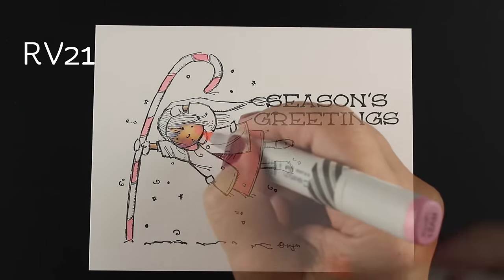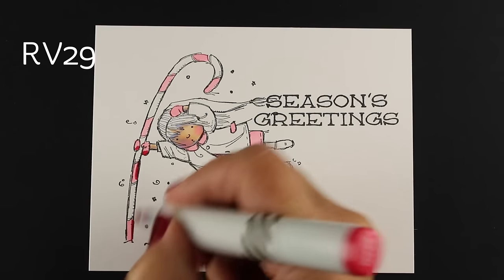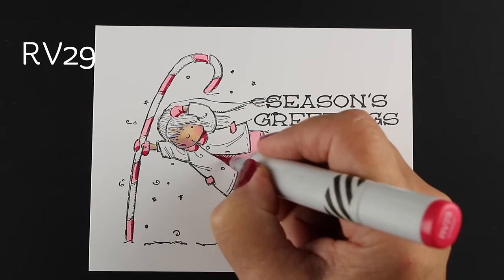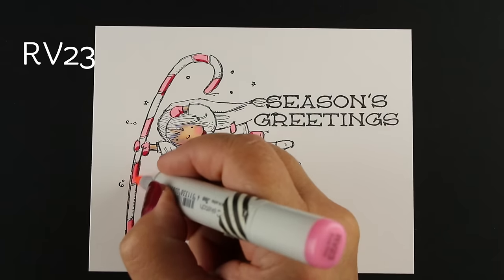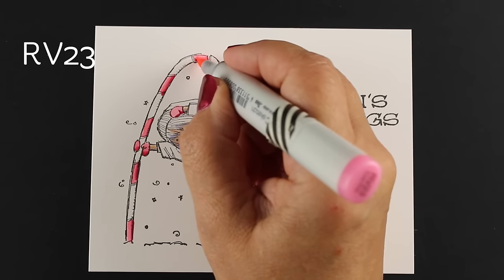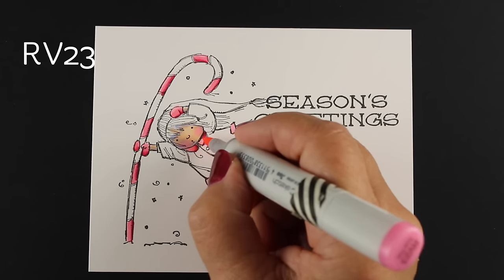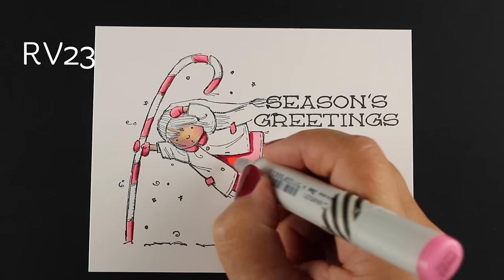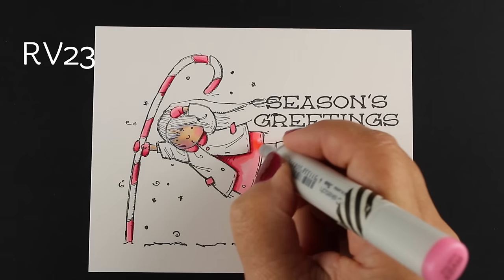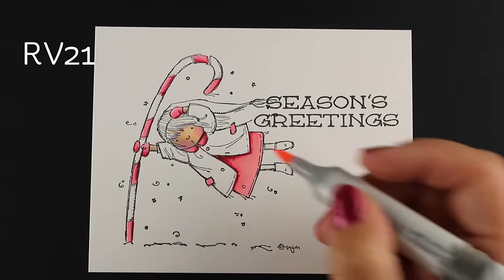I'm going to put enough color down on the image and in the background so I can add a lot of snow on top. I wanted to do her in pink and green — I wasn't sure what shade of pink because I needed something with enough strength that it wouldn't disappear once the snow goes in. If you use really pale colors, it's just going to be harder. I start with more pinks and eventually add more reds, building up from lighter to darker colors.